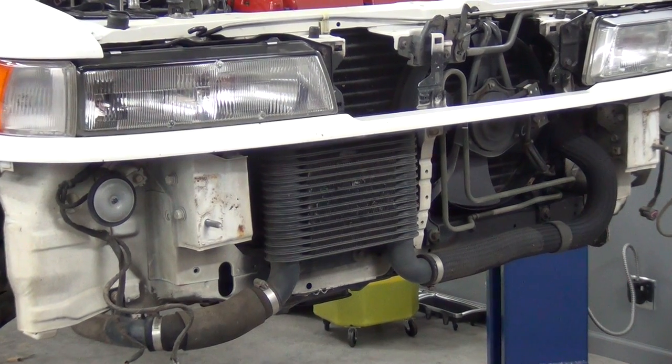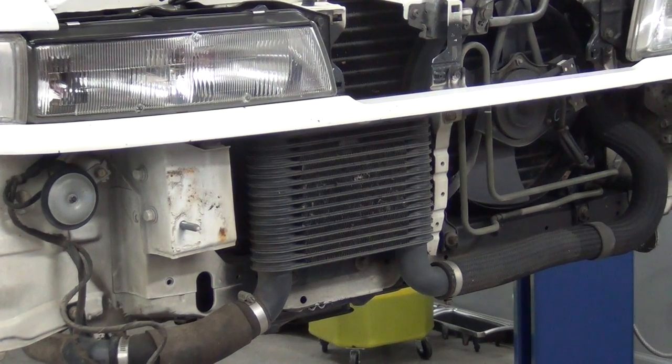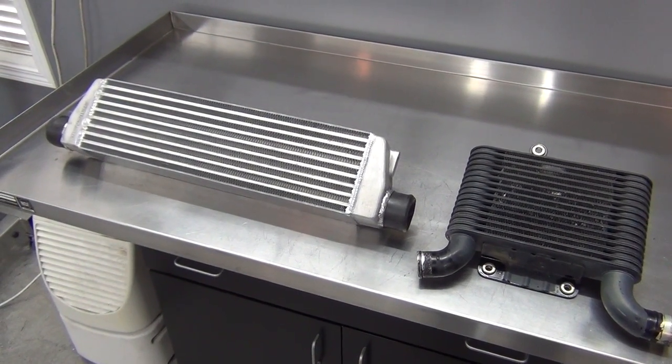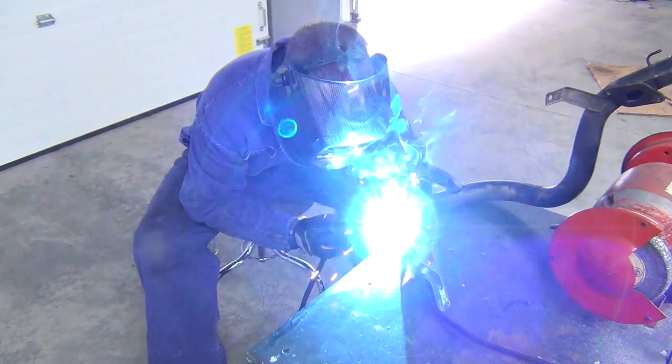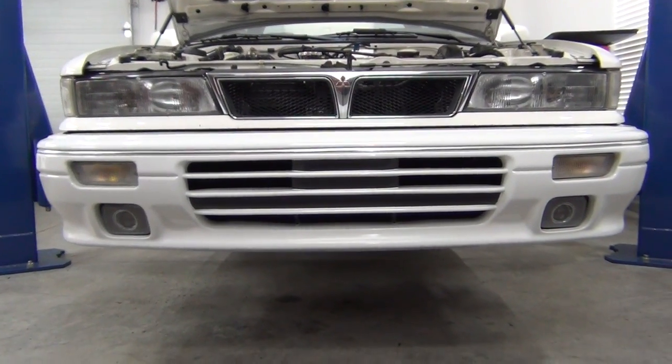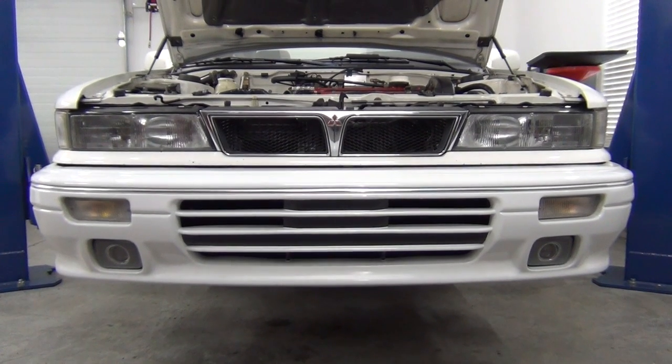In our last Project Street Sleeper video, we upgraded our undersized stock intercooler in favor of one that would be much better suited to our setup. The real work was hiding it all in the front end in order to keep up our sleeper status. With that job done, it's time to focus on the exhaust system. Let's get to work.